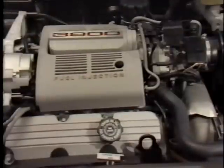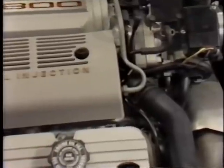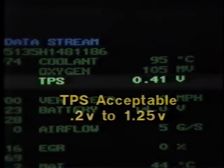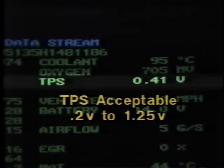Another important difference on the 3800 engine is that, similar to throttle body injected (TBI) engines, adjustment of the throttle position sensor is not necessary. When using a scan tool or the CAMS dynamic display, the throttle position sensor reading is acceptable if it is between 0.2 to 1.25 volts at closed throttle.